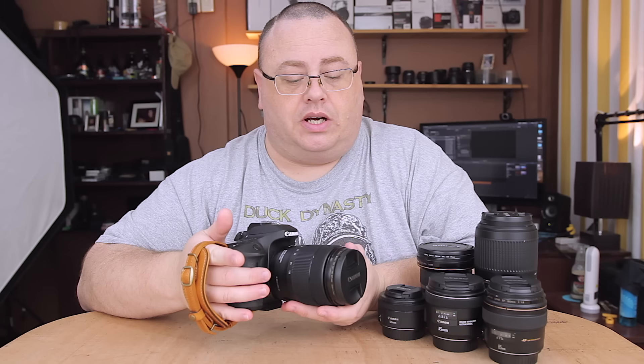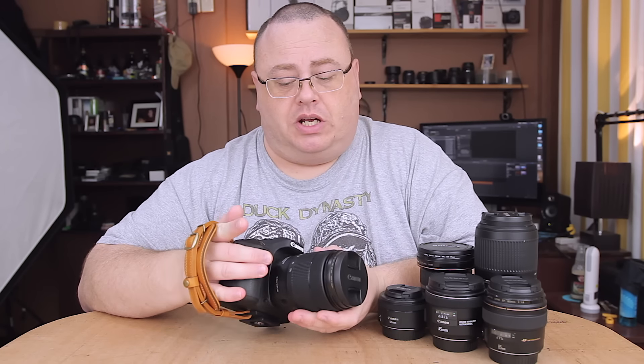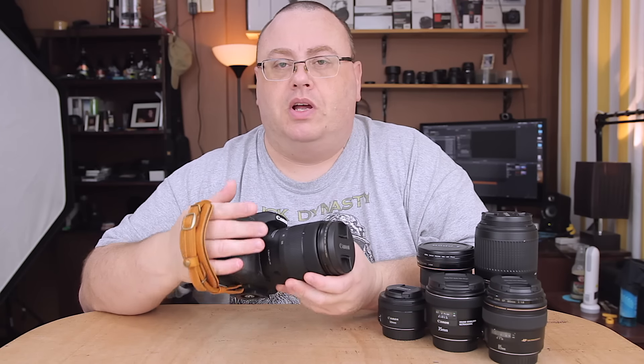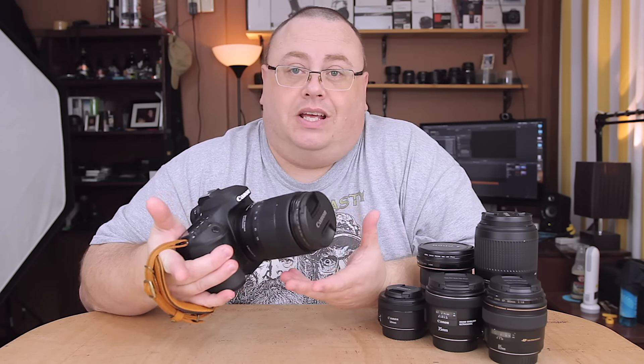Now I have the 18-55, and you've all seen me use it, but I just don't like the 18-55 zoom range. It just seems like it almost gets there and then stops. Plus, that lens build quality isn't what you'd call the most dependable — it uses a plastic mount. Not saying it's a bad lens; it's just a kit lens.